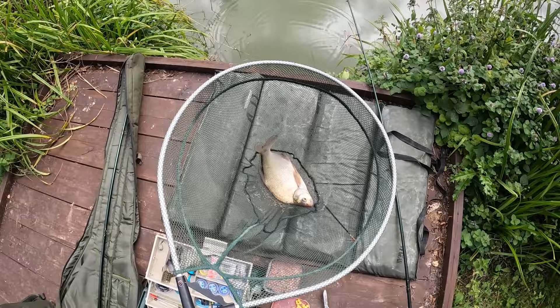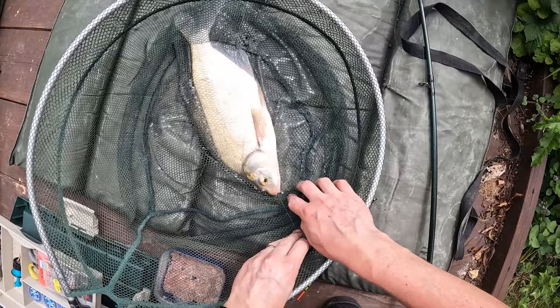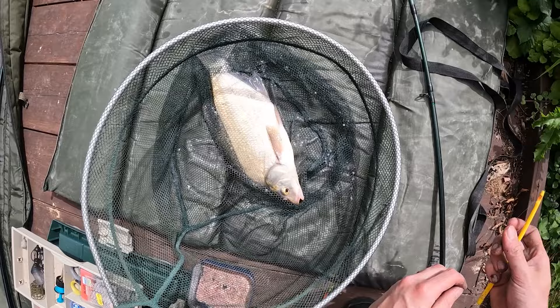One in the net! All right, here he is then — this guy took a whole prawn. I'm sick of just catching the little roach, so I went for the whole prawn. And as ever of course, he's taken that right down.